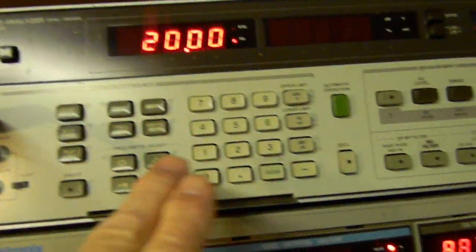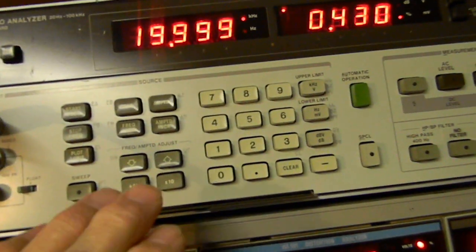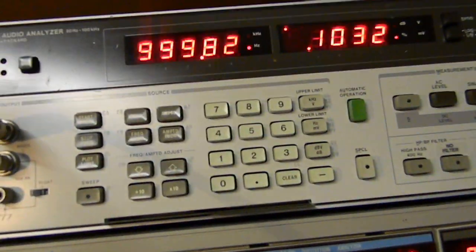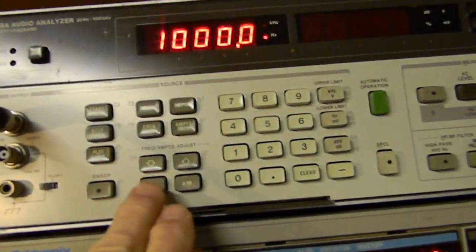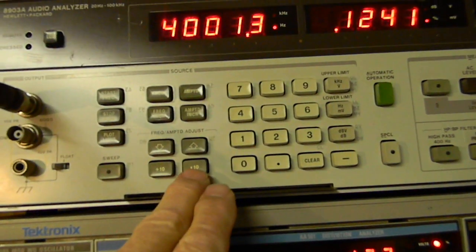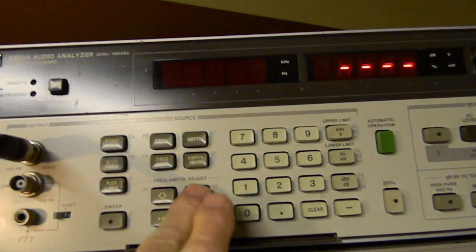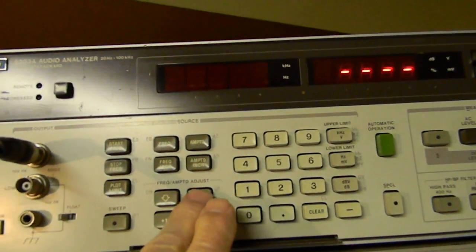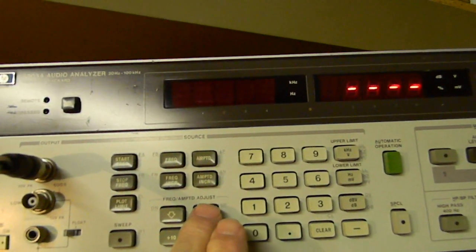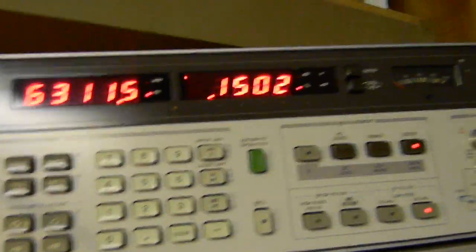The way you set this up: this is the start frequency, you can set that to whatever you want. You can say start and punch in the frequency, then stop. If I go to 1 kilohertz, I can say frequency and then increment it — that's times 10 — or divided by 10. So now it's 4,000. You can step it: 4,100, 4,200, 4,300, or say times 10 and it goes to 5,300, 6,300.